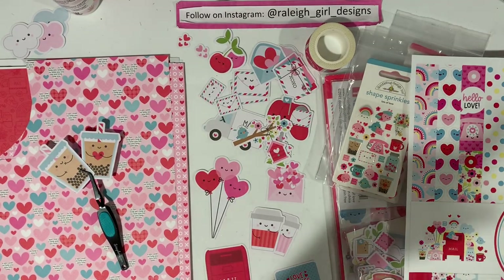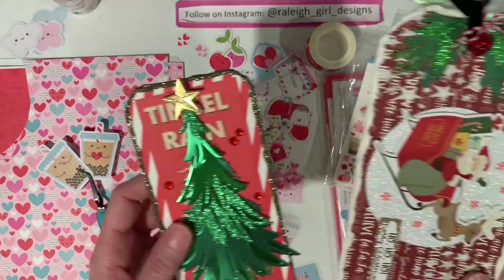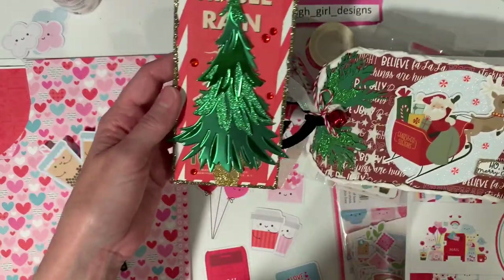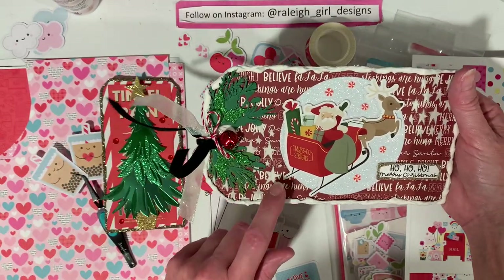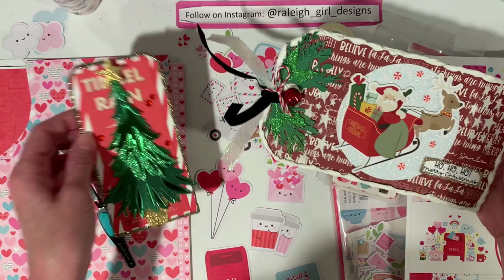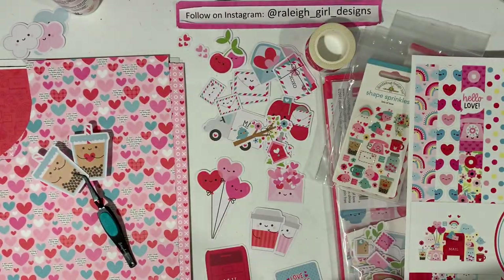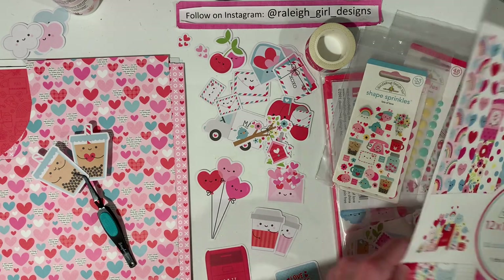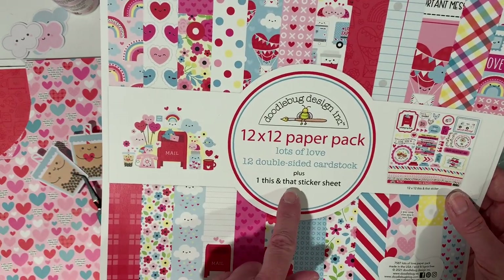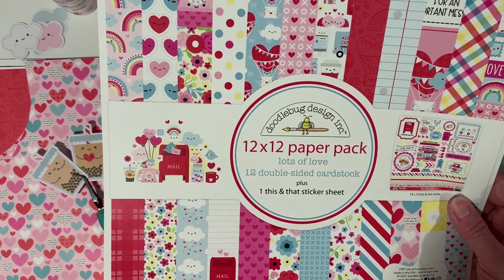Today I decided I wanted to make another one of those big tags — those Tim Holtz-style tags. I was putting these away; I have two. This one I made just recently and this one I made a couple of years ago. I do not have one for Valentine's Day and I love these. So I went through some of my packages of paper and decided to go with the Lots of Love by Doodlebug Designs.